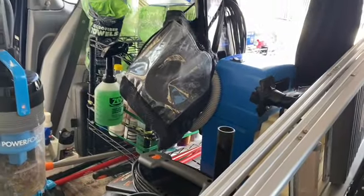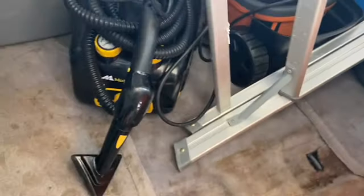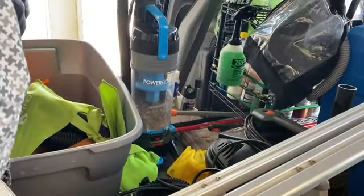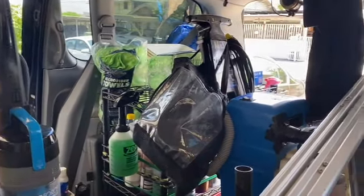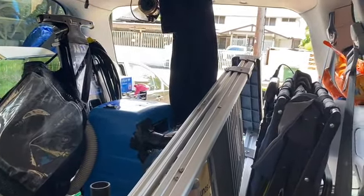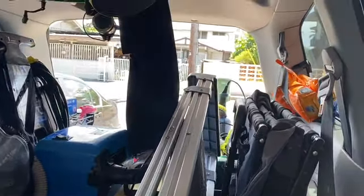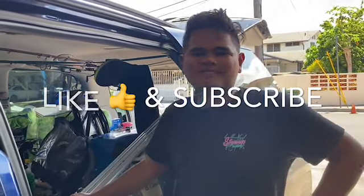Over here we have our steamer and our extractor and a bunch of other stuff. I know it's not the prettiest or the most expensive, but it gets the job done. What I usually say is it's more about application than saturation — it really comes down to the detailer. I've worked with high-end equipment before and this will literally get the same job done. Anyway, that's it for us — we'll see you in the next video!